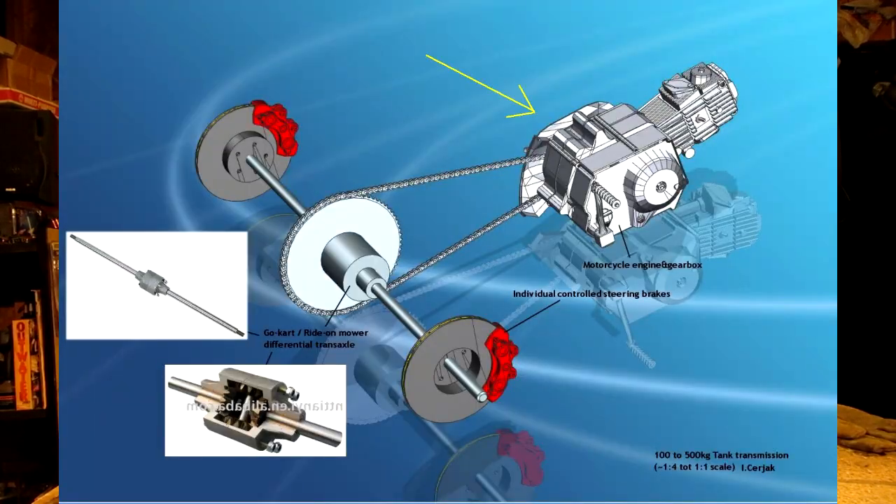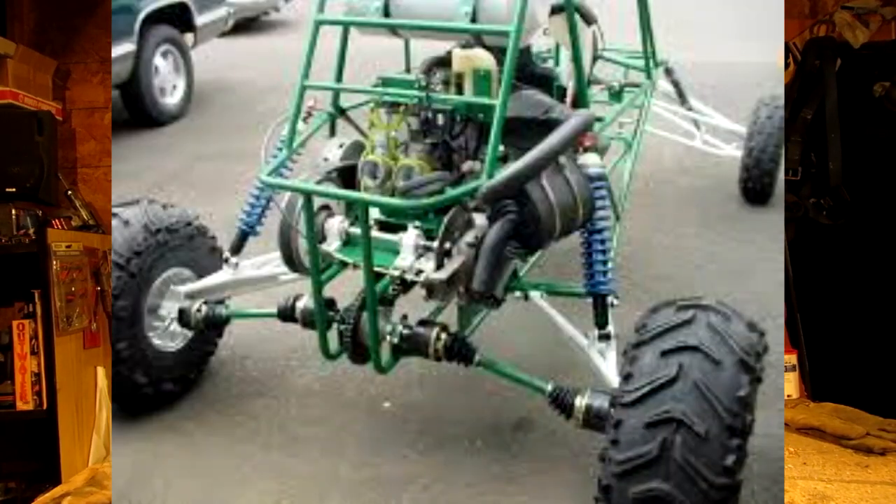From what I've seen reading posts at DIYGoCarts.com, most people who use a differential are applying a lot more RPMs and power to the rear end — like a motorcycle engine. A differential is also used in buggies, sand rails, and similar builds with universal joints, boots, and axles going down. Out of all the setups in this video, the most expensive is a differential. The cheapest I've seen was about $130 on eBay; otherwise they run $200 to $300 depending on where you look.